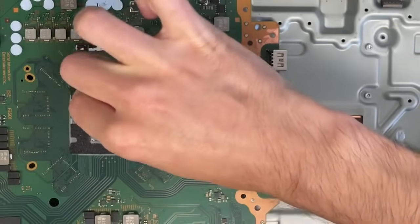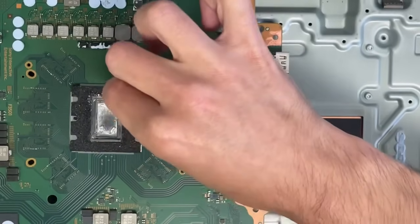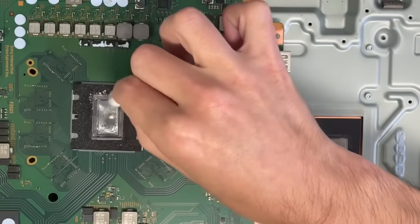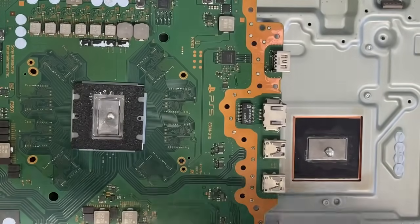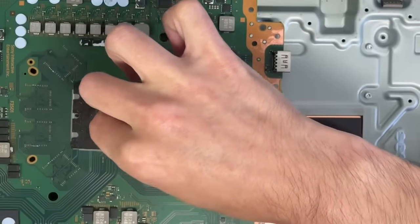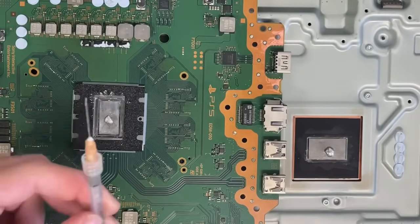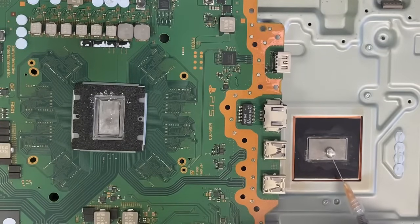Get more alcohol and put some on my q-tip, then just wipe and clear the area from liquid metal. I'll get another one and clear the area around here, putting them all together just like that. Now I'm gonna get my syringe again, clean this one from here, put it back in here, and do another suction.